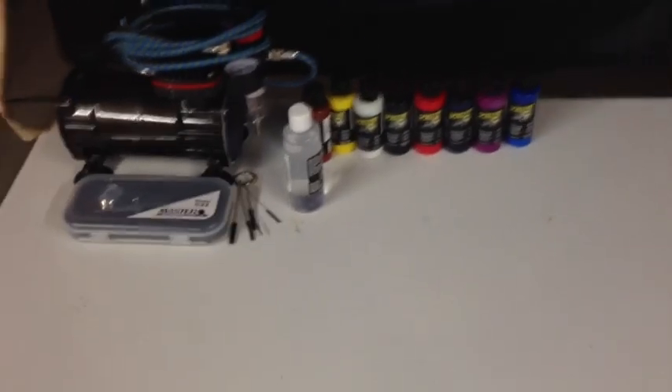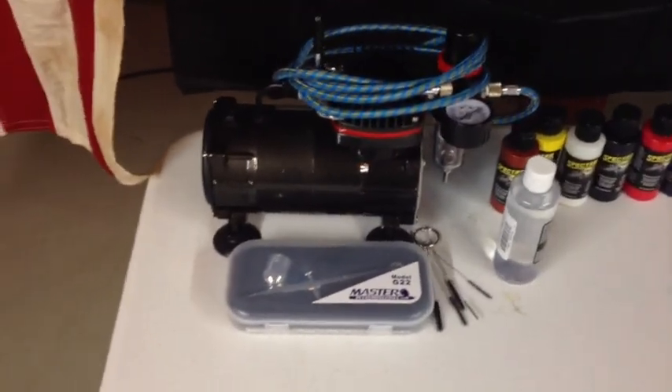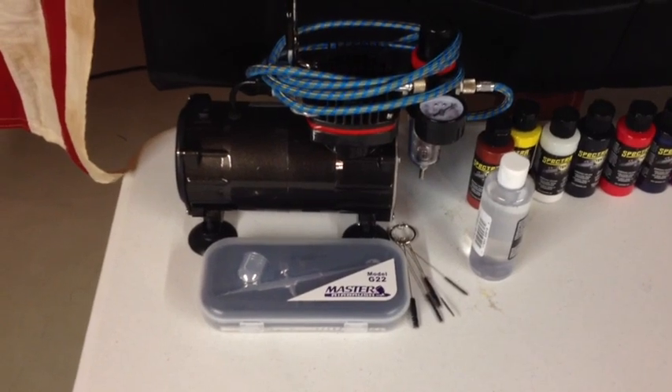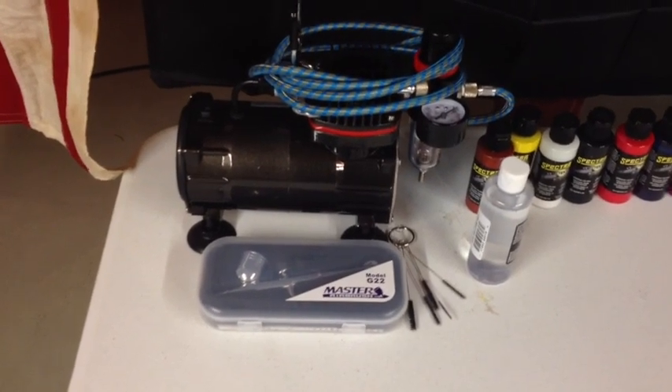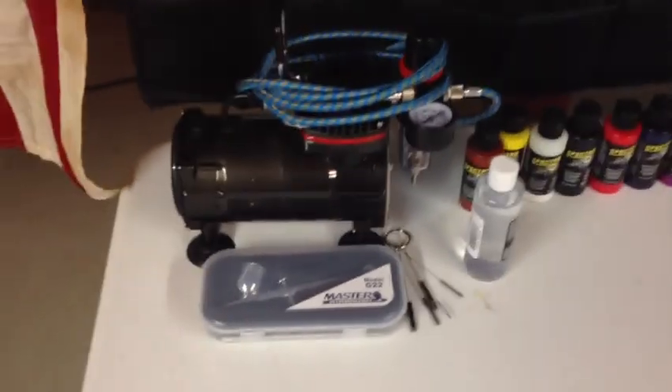And then over here I have my airbrush, which is kind of the last thing I want to show you. Various thin paints, and I just got this recently — it's just a normal airbrush. I'm not sure quite how I'm going to use it in other projects, but I'll figure it out in the future. So that's something I just got, and I'm working on, so keep that in mind and look for that in the future.